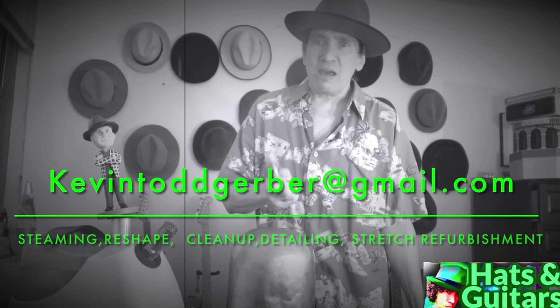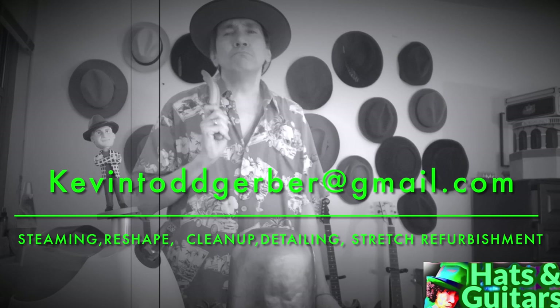Almost everything is here. I have a few more things coming for my studio — some furniture, racks, shelves, and a few more materials — but I am set up to steam. You can always get me by email: kevintodgerber@gmail.com. I also list my other email at the end of every video — quadrogong@gmail.